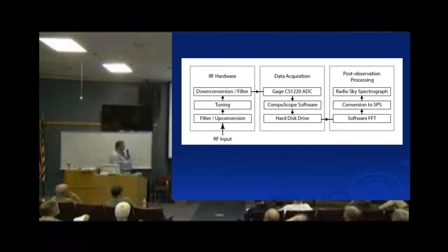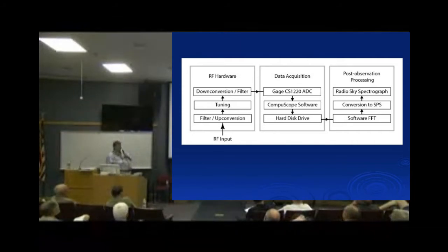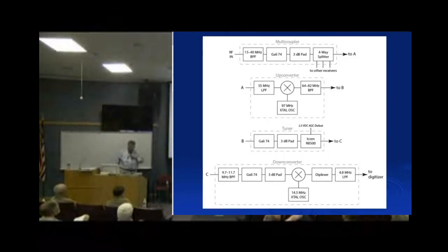Here's a basic block diagram. The RF comes in from the antenna, goes through up-conversion, tuning, down-conversion, and a lot of filtering. Then it goes into a Gage CS1280 ADC that Dr. Engels lent to us — an expensive piece of hardware that works really well. It's driven by CompuScope software that takes samples in real time at 10 mega-samples per second and stores them to the hard drive. Then we take those files, run them through Mathematica, convert them to SPS files that Jim Sky's spectrograph software can read, and look at them to make pictures and find drift rates.